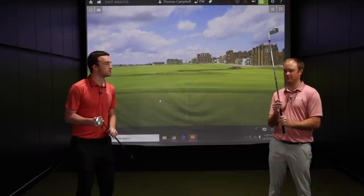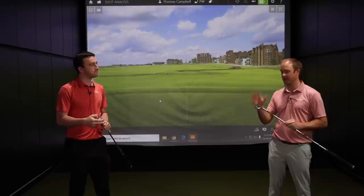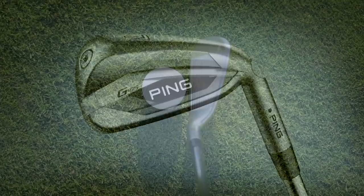Speaking of fitting — today we're going to be testing with the True Temper Dynamic Gold S300, but it's important to come in and get fit. Talk with the fitter about what particular golf shaft you should be playing in the G425 irons. We're going to hit five shots with each club head with the stock standard black dot True Temper Dynamic Gold S300 golf shaft.